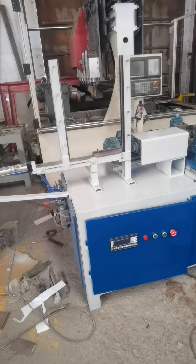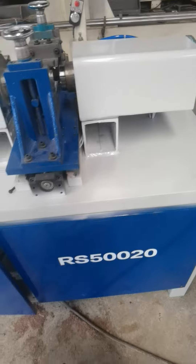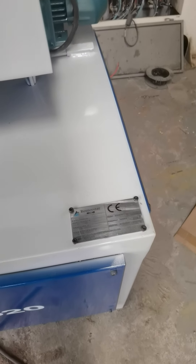This is our automatic wireless machine, RS50020. This is the brand.